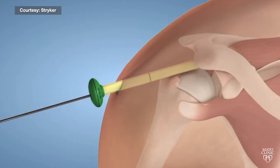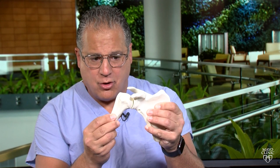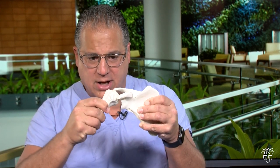In a normal shoulder, when the rotator cuff is intact, the head of the humerus remains centered on the socket. When the tendons are torn, what happens is that the humeral head will migrate up, and then the bones contact abnormally, and we think that that contact becomes painful.